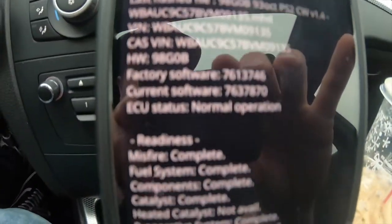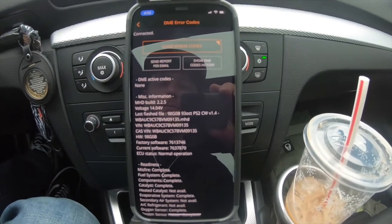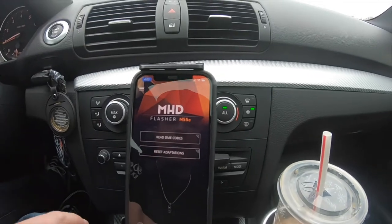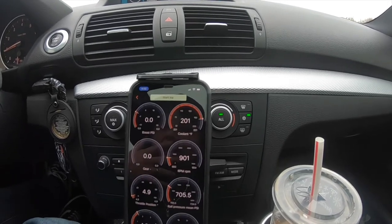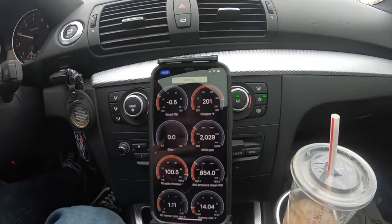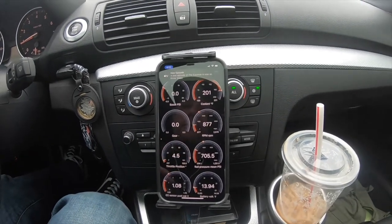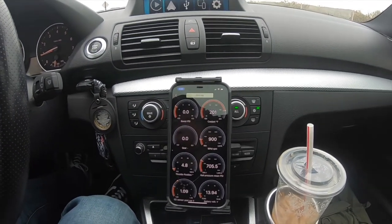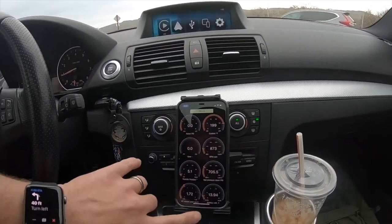MHD also allows you to read codes from the car. Let's run through that right now — we should be clean. Reading codes... as you can see, we're totally clear. If you ever have any issues or see any lights on the dash, this lets you read the codes so you can start to diagnose and fix them. But it shouldn't have any codes — everything's running clean. The other thing I want to show is how I log information — seeing exactly what the car is doing with the tune. This gives me a readout of everything happening while I'm driving, and I take these logs and give them to my tuner at Wedge Performance.